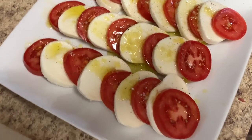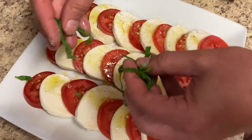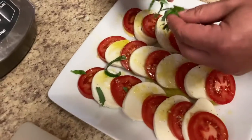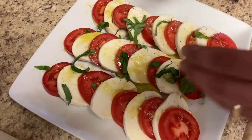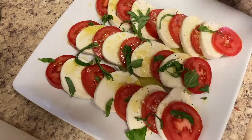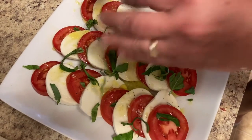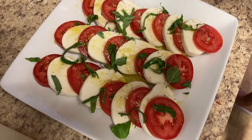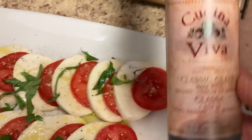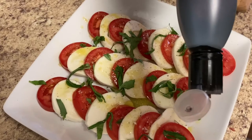It looks good. Now we'll go ahead and add the sliced basil — they're the Italian colors: red, white, and green, if you didn't notice. Beautiful! Now we're just going to go ahead and drizzle some of this balsamic glaze on it. You don't want to put too much, it's very potent.